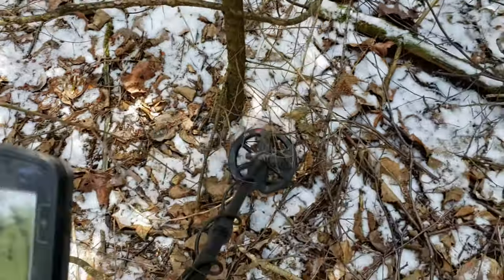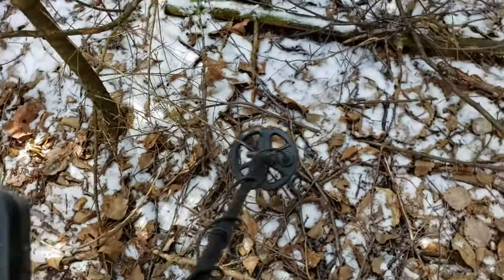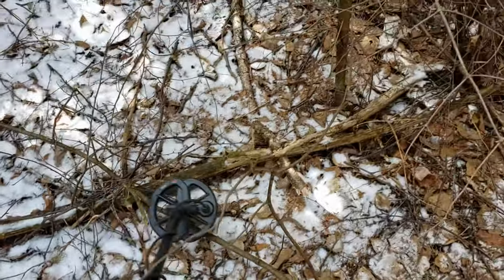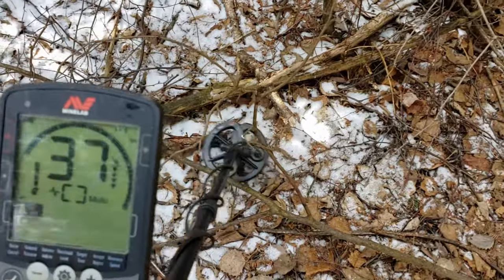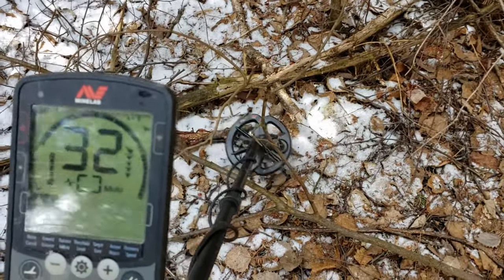Good call on the 6-inch coil, getting through all this brush no problem. I'm right at the foundation now and I've got a 28 signal here, but the ground is frozen — 28 to 30, it's a real good signal. I'm hacking it out and I can hear Stan yelling. He's 150 to 200 yards away from the car and he said he got another rim — he found it way down there.